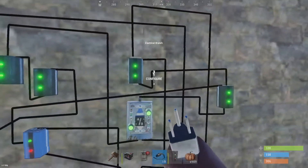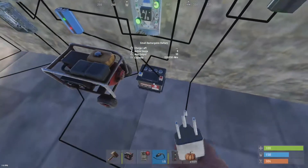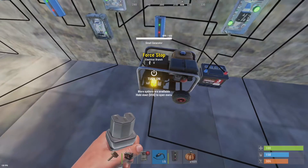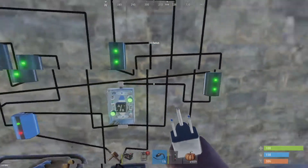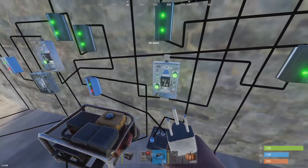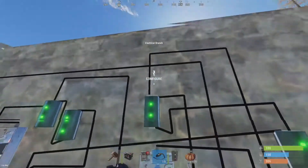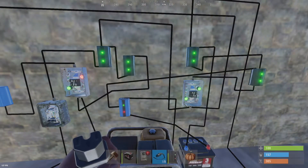That's what this OR switch is doing — it's powering the blocker, and it's also sending a little bit of power into this branch, which does two things: it trickle charges this battery, and it also runs to the force stop on the generator. So as long as this OR switch is sending power — remember, from the battery and from our main power — as long as it has one or the other, it is forcing the generator not to run.